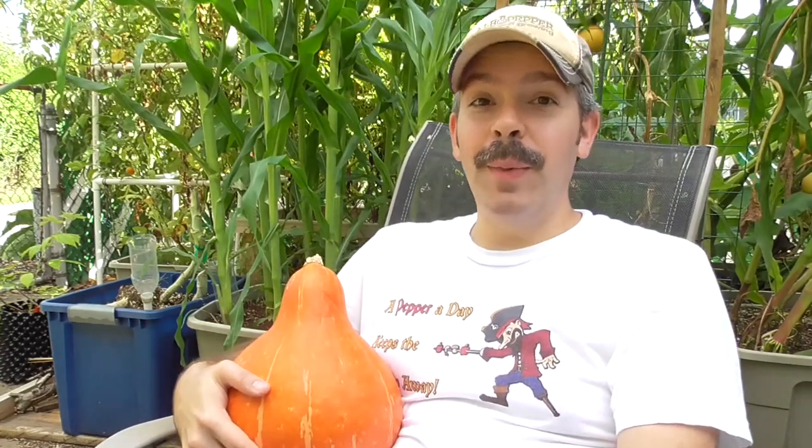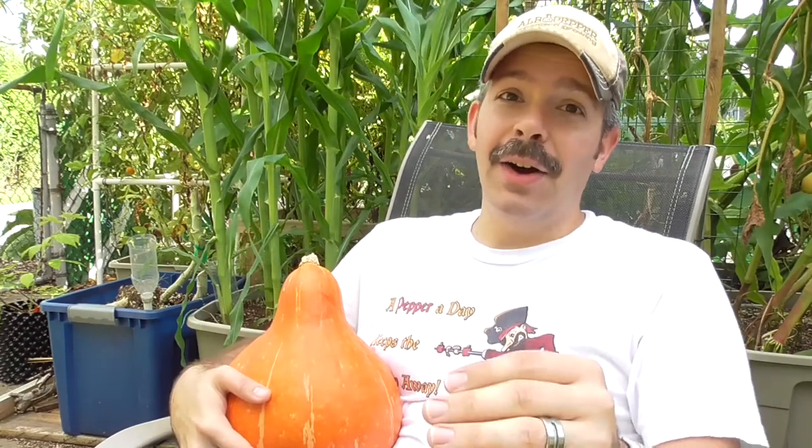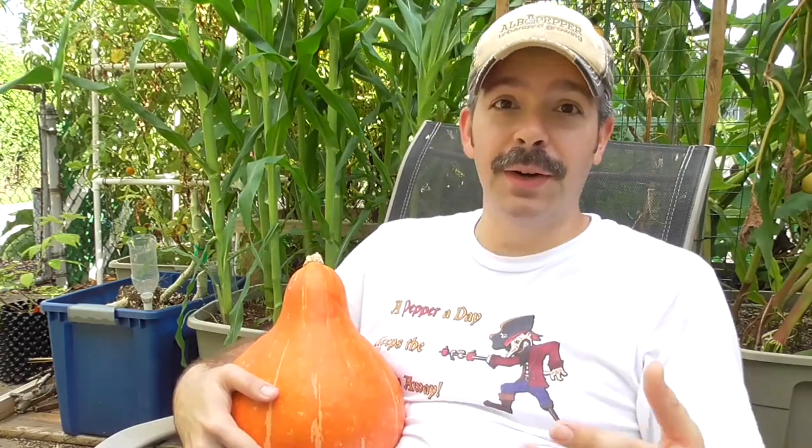Hi YouTubers, I'm Al Gracion from ElwhaPepper.com. I want to do another walkthrough for you today. It's August 6, 2016. This will be my third one for the season, showing you how things are progressing in the garden.